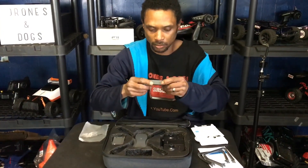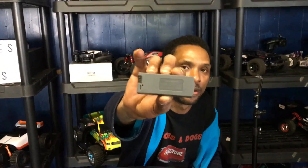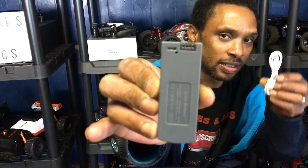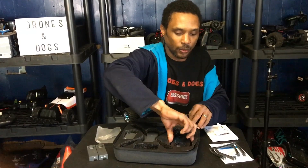You get two batteries — 7.4 volt, 2500 milliamp-hour — and they're claiming around 30 minutes of flight time per battery. I got the two-battery bundle. There's a micro-USB port on the battery to charge it. With a 2500mAh battery, it'll probably take a few hours to charge.